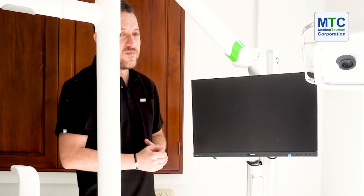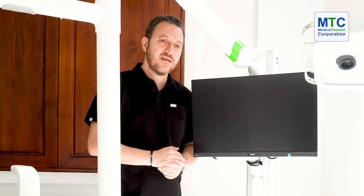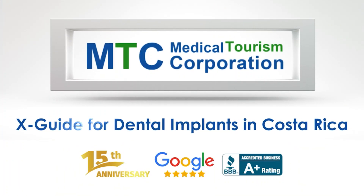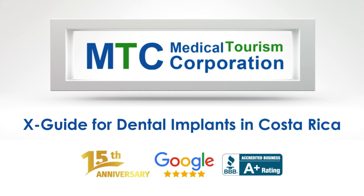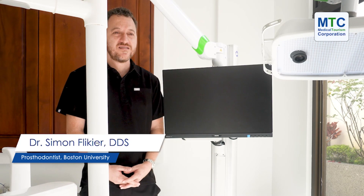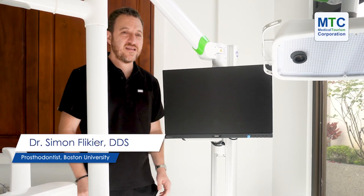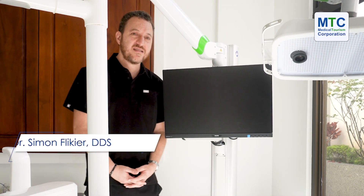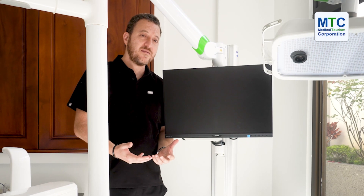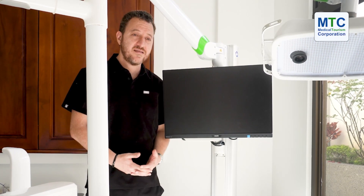Hi, I'm Dr. Flicker from Flicker Dental Institute and I want to introduce you today to the X-KITE. The X-KITE is a machine that helps us place implants through a digital guide.